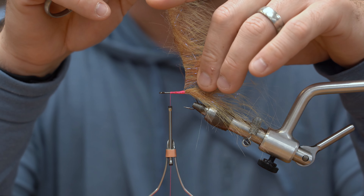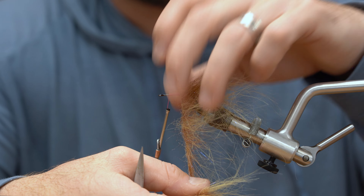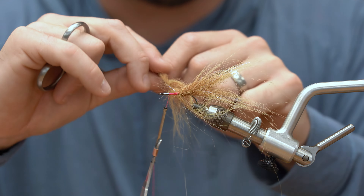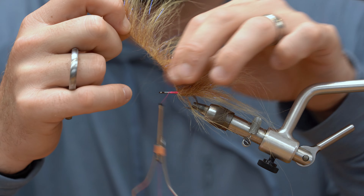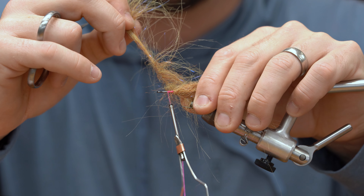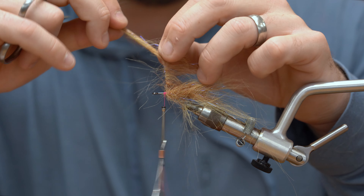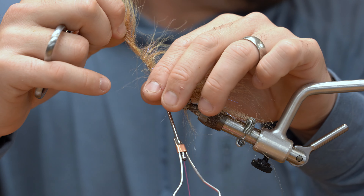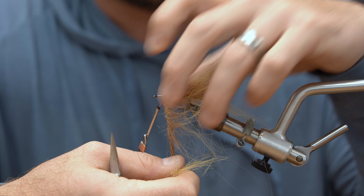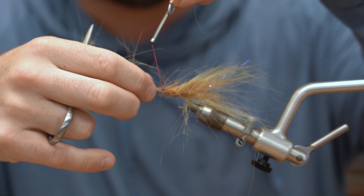So now I have the same material in two different applications. I'm going to wrap the material all the way back and then palmer it, trying to keep those fibers from getting trapped as much as I can. This is supposed to be a pretty slim fly when it's all said and done, so I'm spacing my wraps out quite a bit. Don't worry if you trap a few fibers — you can always pick them out later. I'm not going to wrap all the way up to the point of the hook, but I am going to try and separate these fibers as much as I can.